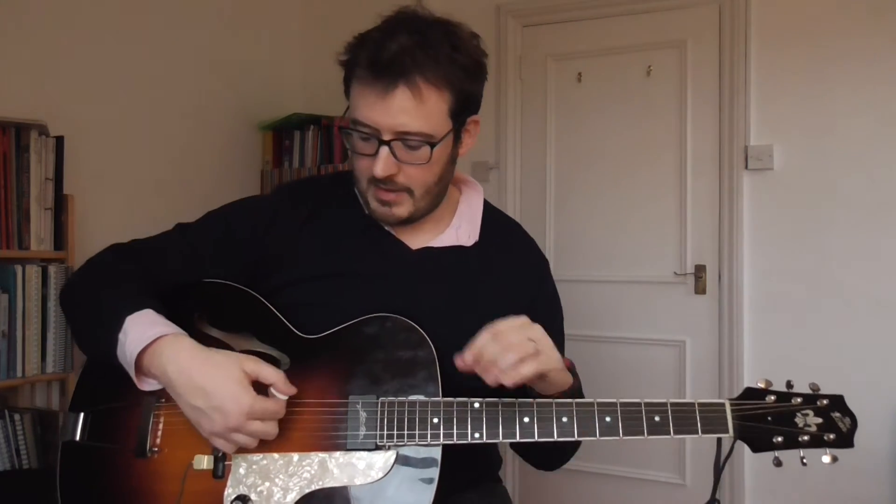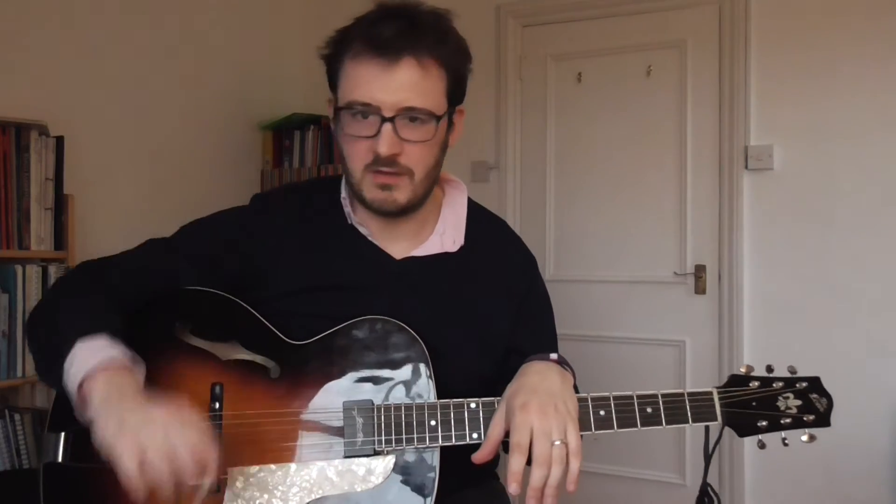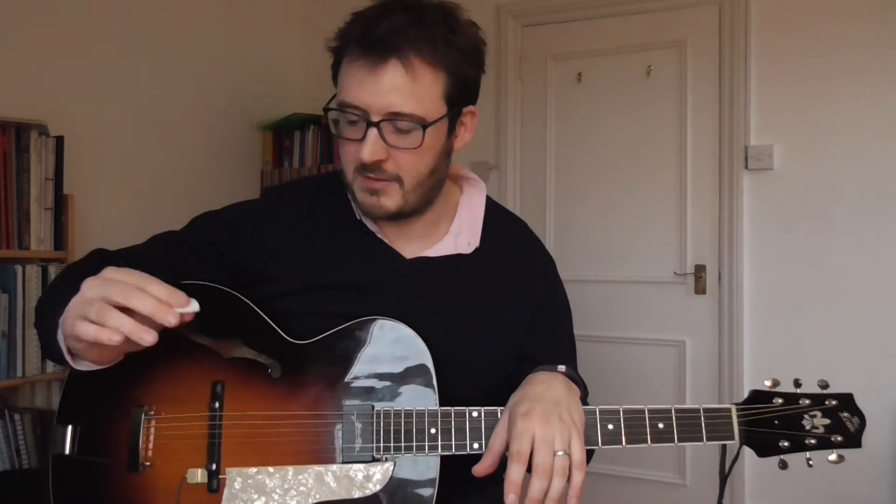It would be nice to have one technique that covers everything. It's not that much difference — maybe I should just George Benson pick everything, because it has the projection but also the flexibility. So there's a thought. Genille seems to use it in an acoustic setting for playing.